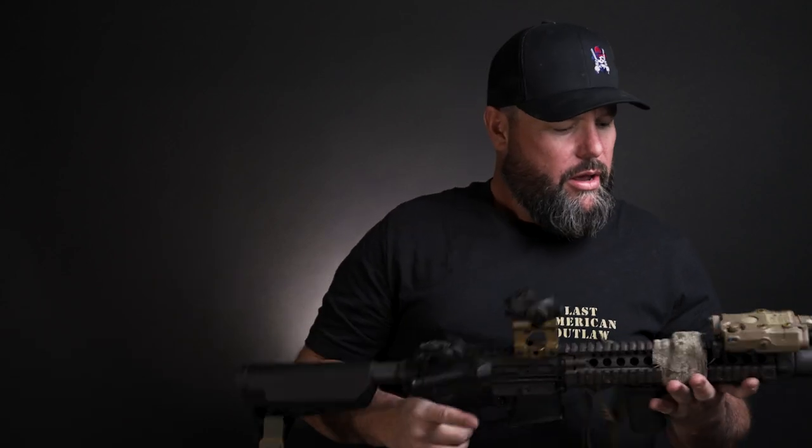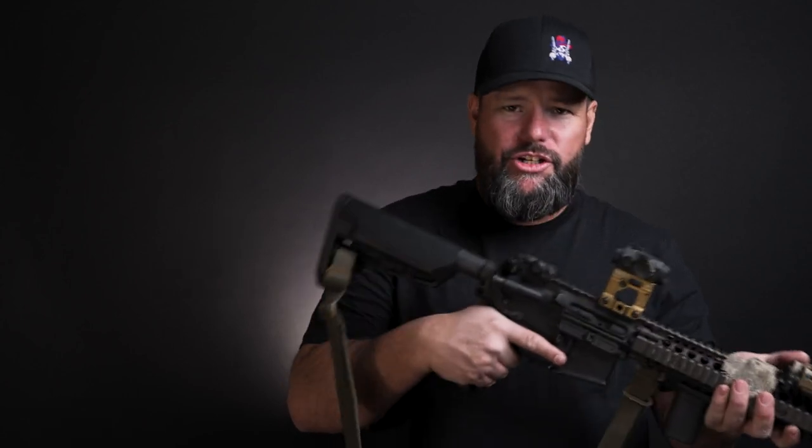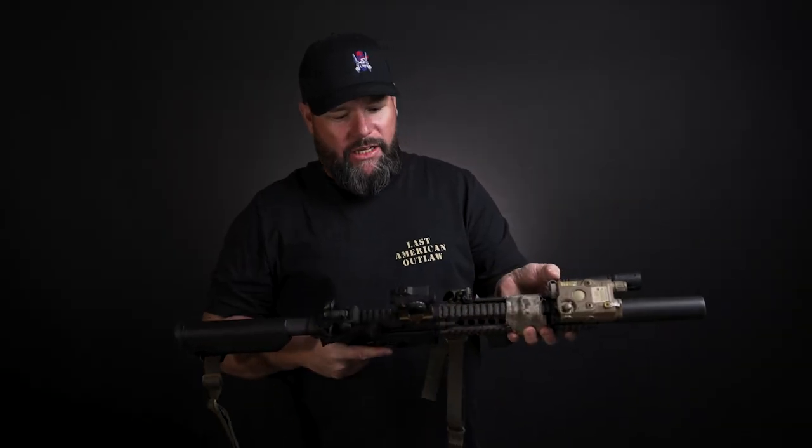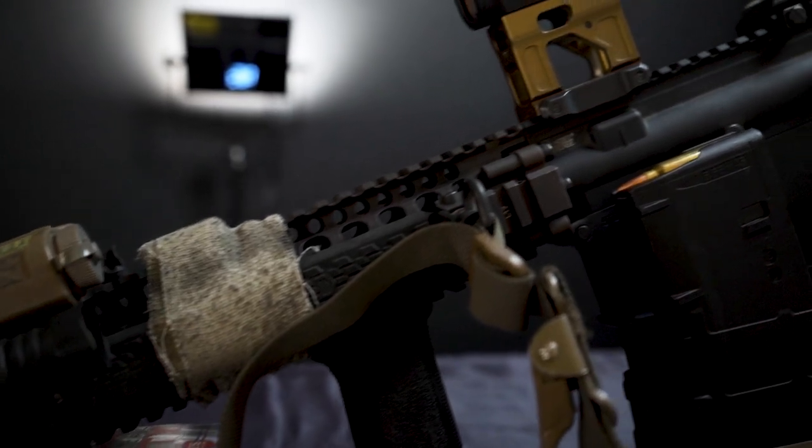I have a Ferro Concepts sling on here. A sling is a sling — this one is good. Get a good sling and run whichever one you like; I don't care which you choose. I use a two-point sling adjusted to fit me. Ferro Concepts isn't bad — I have this pull tab on there and I like that feature.